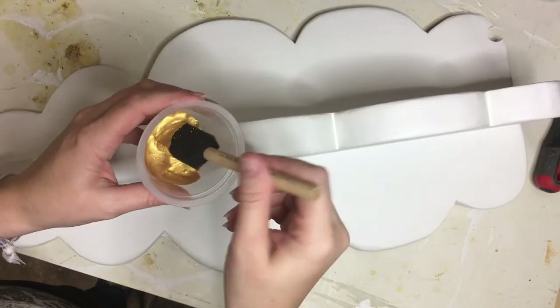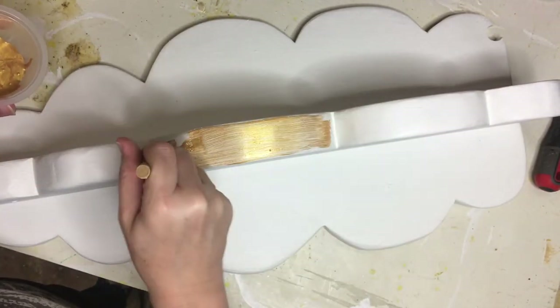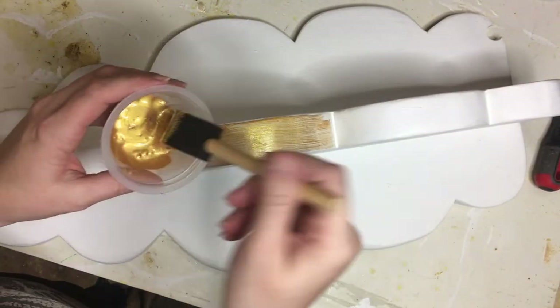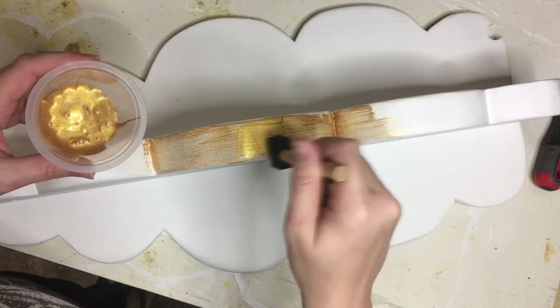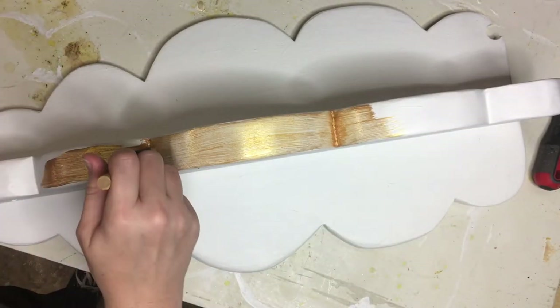Once I had done a couple of coats of white, it was time to put on my gold lining, just like I had done for my cloud toilet paper holder. I don't know why this amuses me so much — to have a gold lining instead of a silver lining. It just cracks me up; I can't stop giggling about it.